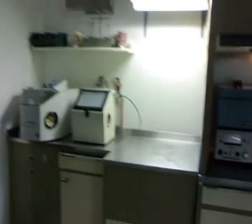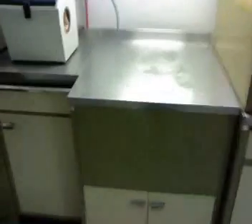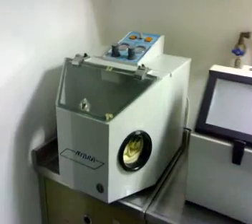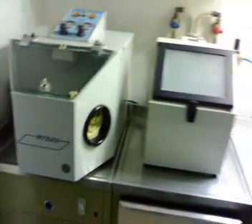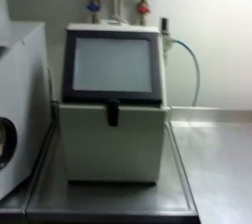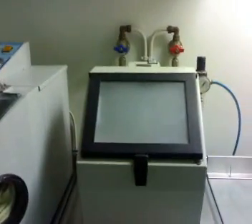We have two ovens in the soldering machine, and there's a suction system that goes up through the roof. We also have, in case of emergency and for small framework or broken parts, a smaller casting machine.